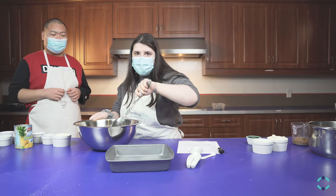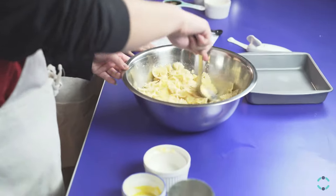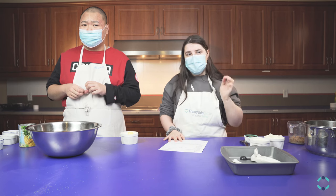We're mixing all the ingredients together. Good. We preheated the oven at 350 degrees.